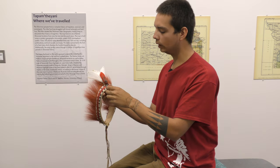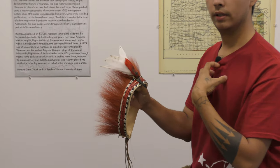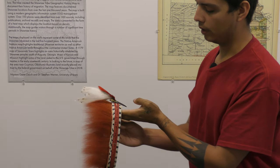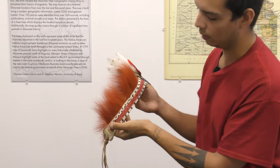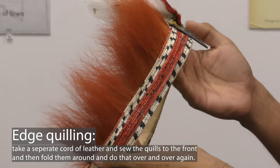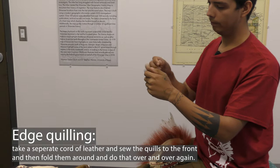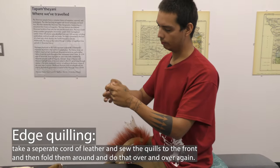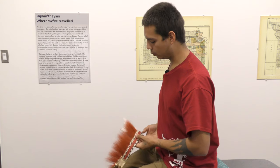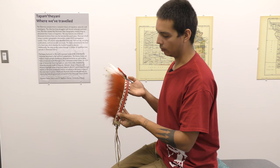Here on the front, you've got a woodpecker scalp with the beak attached and some hawk breast feathers standing up in the front. And then decorating the top edge — you can see on the top here to finish that raw leather edge — there's another form of quill work known as edge quilling or edge work, where you take a separate cord of leather and sew the quills to the front, then fold them around, and do that over and over again. Quill work is one of our most traditional and long-standing adornments.